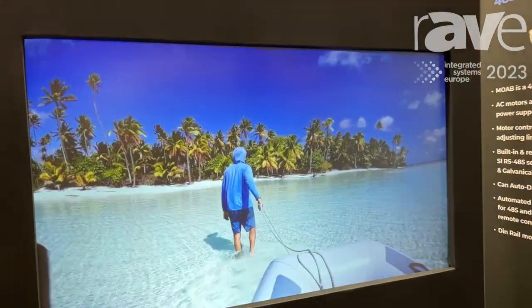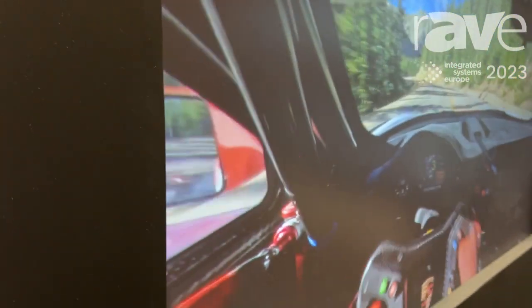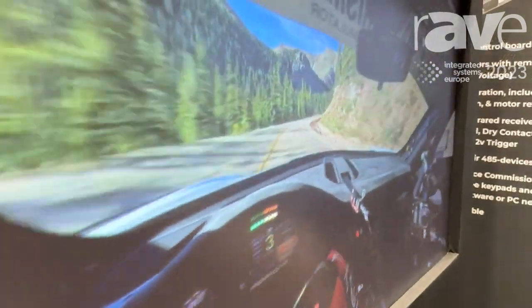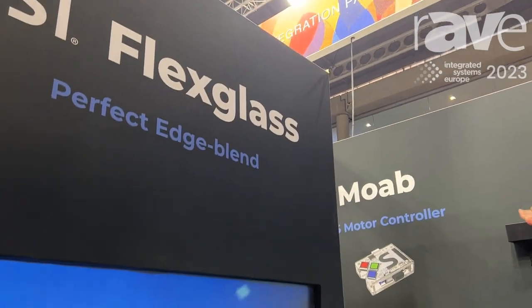This screen right now is a rear projection screen utilizing an Epson LS800 Ultra Short Throw projector with only 4,000 lumens. And in this environment right now, we are shining 30 foot-candles of ambient light from overhead.